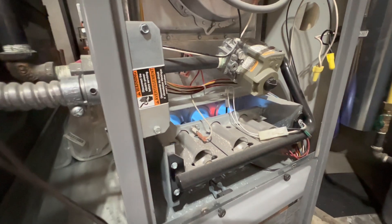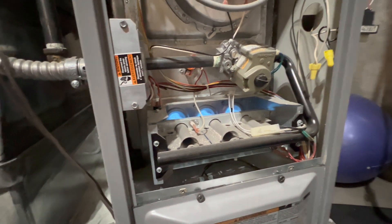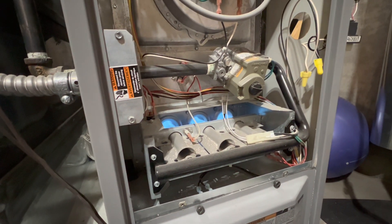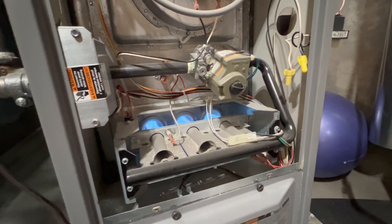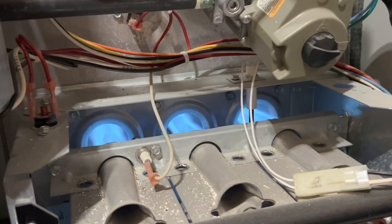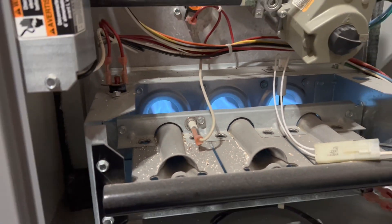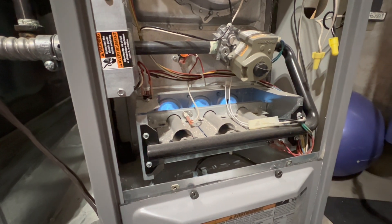And then it establishes a flame. You're supposed to have blue flames without any sort of yellow tips. Even though there's a small amount of yellow tips, that's totally okay. But if you have a flame rollout, then that's where the trouble is. Right now, we have a good heat exchanger because there are blue flames and there are no yellow flames.